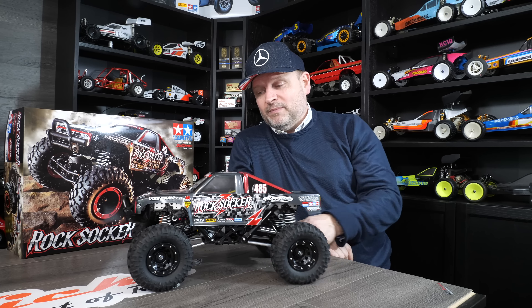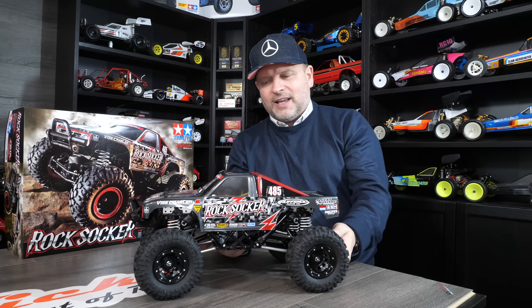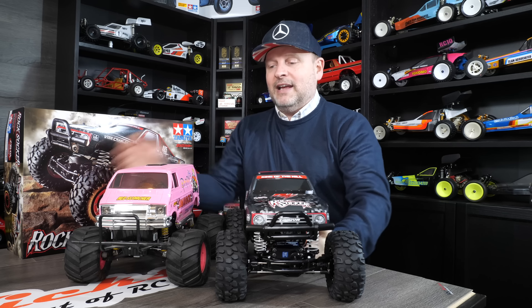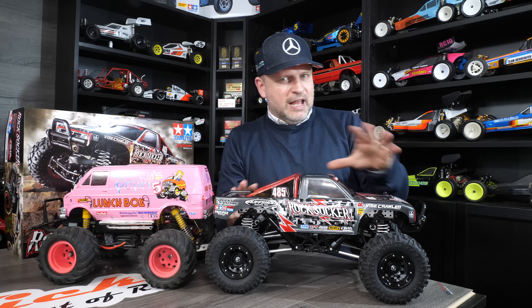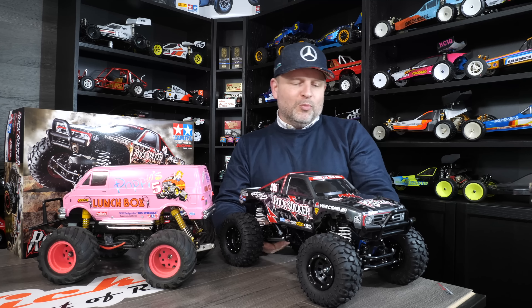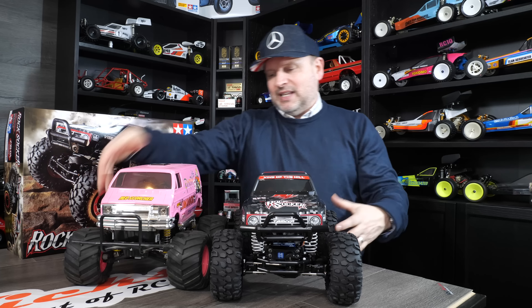It's still snowing outside so I guess we can charge up the batteries and take it out. One other thing - a lot of people wanted to know roughly what kind of size it is because on the box it's hard to judge. So I've got my daughter's lunch box to put it into context. It's probably a little bit lower but you can raise the body up - I've got the body set as low as I can get it. It is kind of sporty - it's more of a crawler but it does look a little bit more like a monster truck. It is actually a dedicated crawler though. Could you put bigger wheels on it? Yeah - could you make it more of a monster truck? Yeah you could. The wheelbase is quite a bit longer than the lunchbox. Right, let's take it out and take it for a blast in the snow.